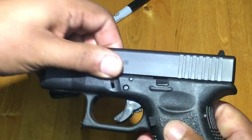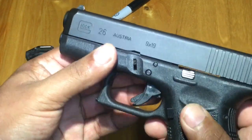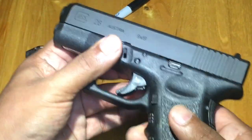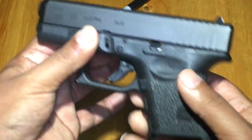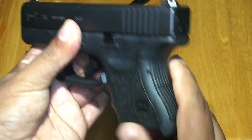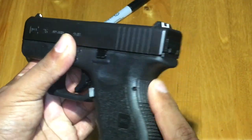Frame of the gun has a trigger safety. It has some grips with finger grooves and some texture. Smooth on the side. Back strap also has some texture.